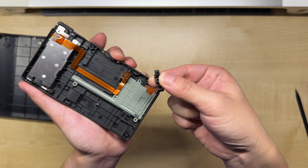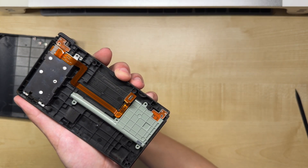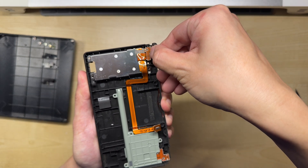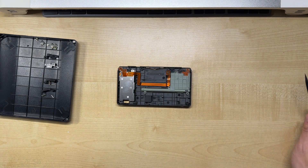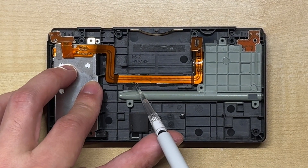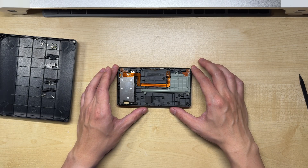The springs on these tend to go flying quite easily, so make sure to keep track of them and don't lose them. The ribbon cable is attached to the back casing by adhesive, so we can use some alcohol to loosen the glue. With the glue loosened, we can finally remove the SD card reader assembly and the rest of the electronics from the back casing.